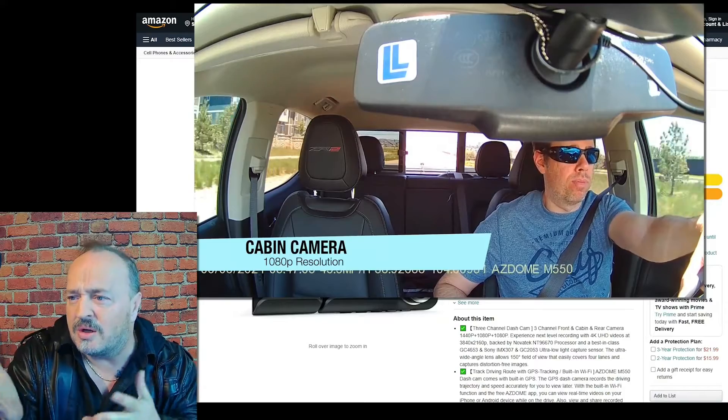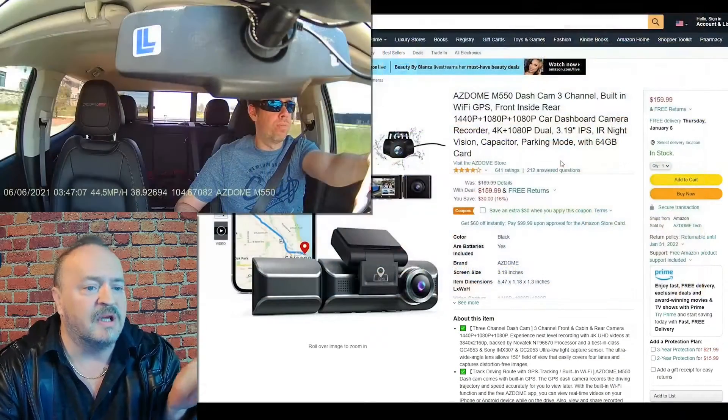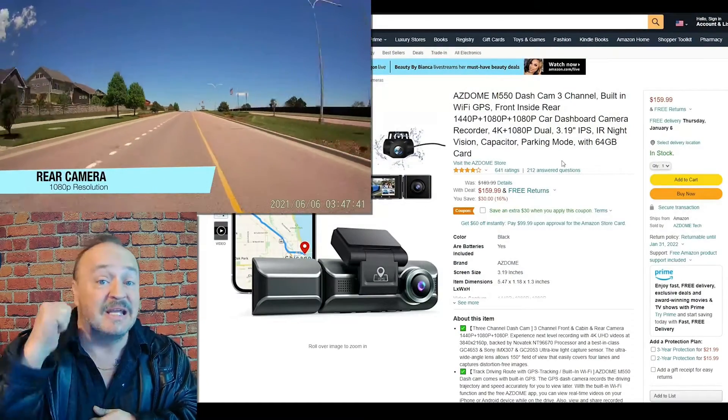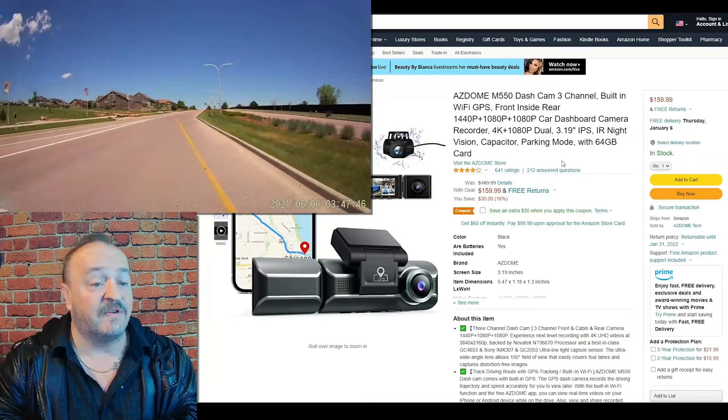So what it is: it's a 4K dashcam. You can record in 2K, you can get 1080p into the cab, and another 1080p out the back for high definition.